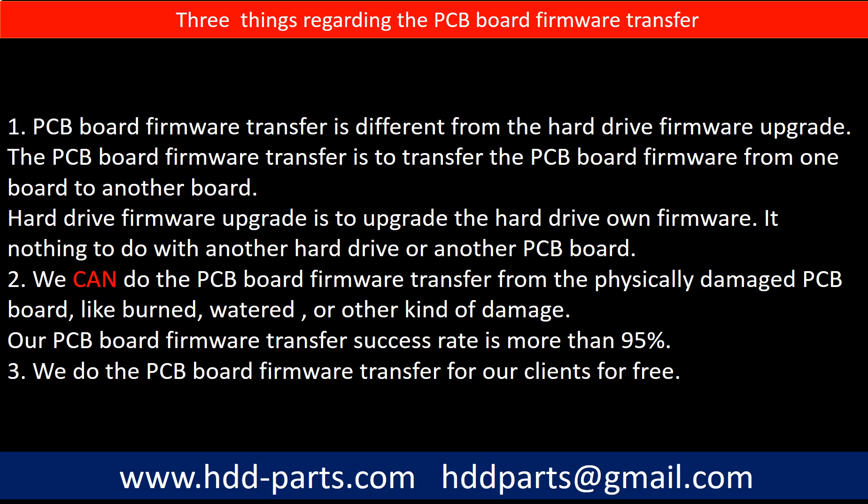Regarding hard drive PCB board firmware transfer, we have three things to mention. First, PCB board firmware transfer is different from a hard drive firmware upgrade. The firmware transfer moves data from one board to another board, while a firmware upgrade updates the hard drive's own firmware and has nothing to do with another PCB board. Second, we can do the PCB board firmware transfer from physically damaged PCB boards — like burned, watered, or other kinds of damage. Our PCB board firmware transfer success rate is more than 95%.